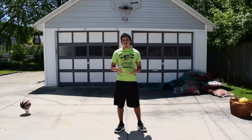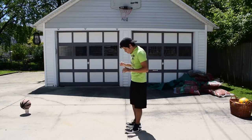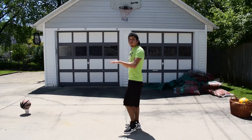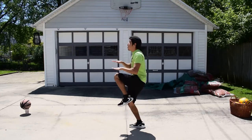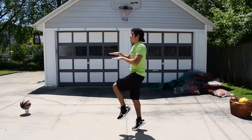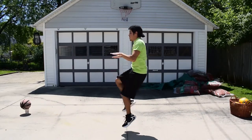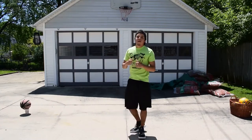Our next warm-up is called high knees — we've actually done this one before. We're just going to lift both our knees up to our hands, and we're going to do this for 10 seconds. Here we go: 1, 2, 3, 4, 5, 6, 7, 8, 9, 10. Nice job.